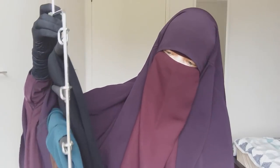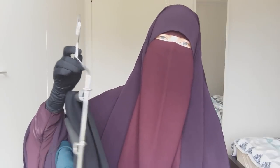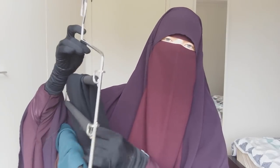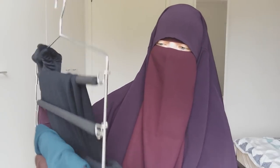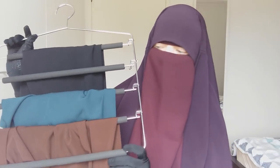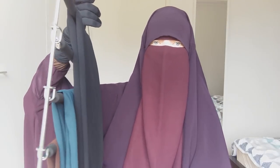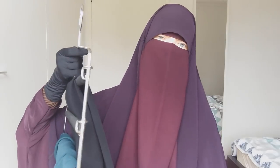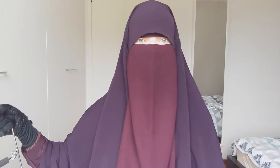I can fit five khimars on it. I store items that wrinkle easily on these, though they'd also work nicely for shaylas or abayas. I prefer using it for my khimars — I know where everything is, they're neatly folded, and they come out quite wrinkle-free, which I really like. I really recommend having some of these.